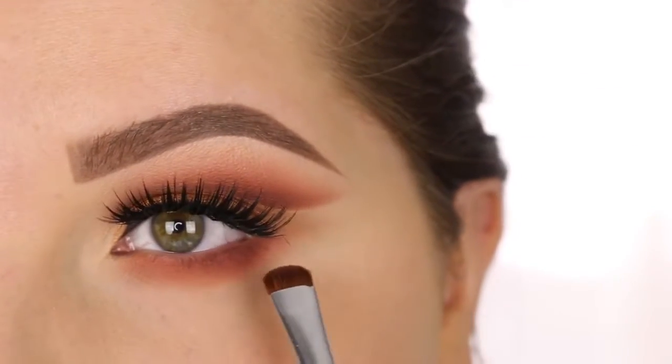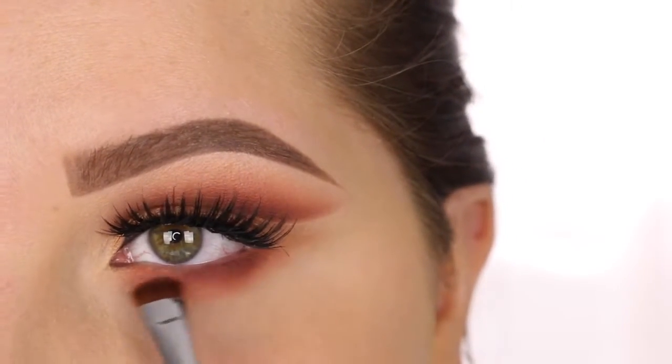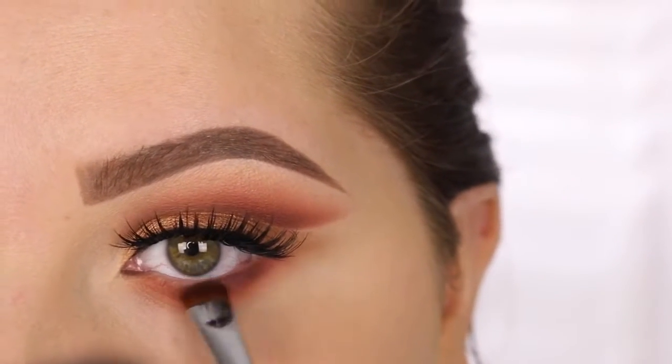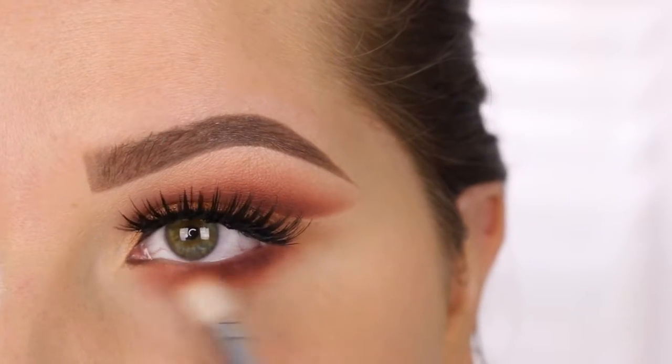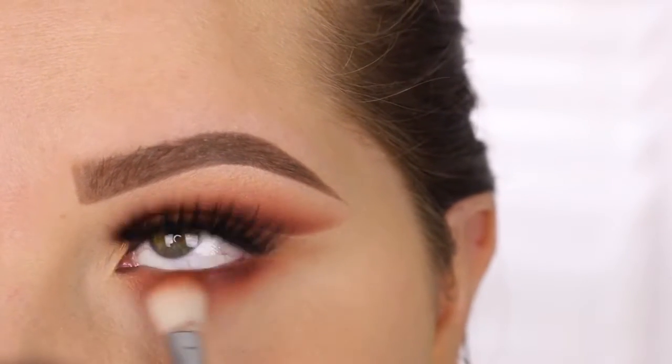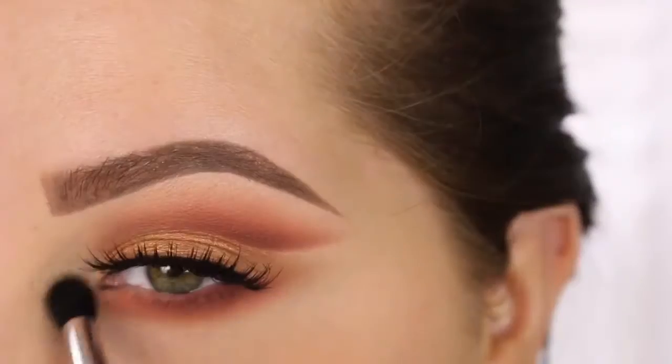To really darken up the outer corner, I'm taking that E20 brush in the shade Almond and just really focusing it on the outer corner of the lower lash line, then blending everything out. I then highlight the inner corner with the shade Naked. I applied a brown mascara on the lower lashes, and that is the completed look.